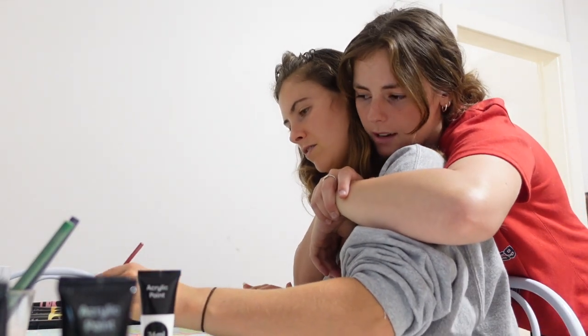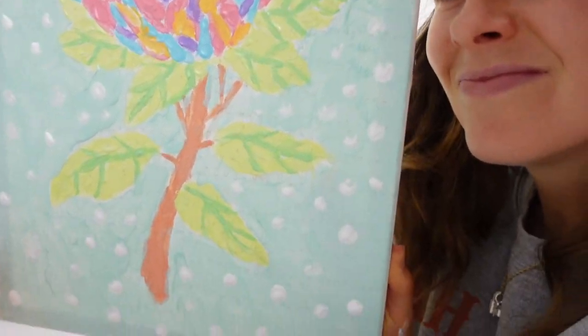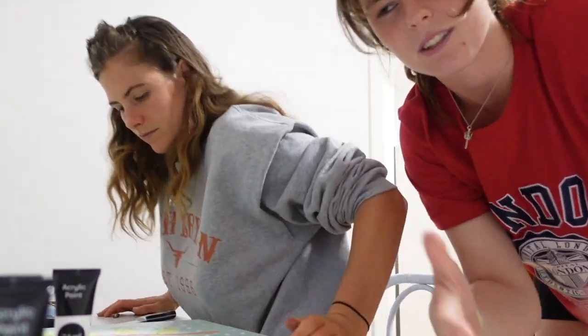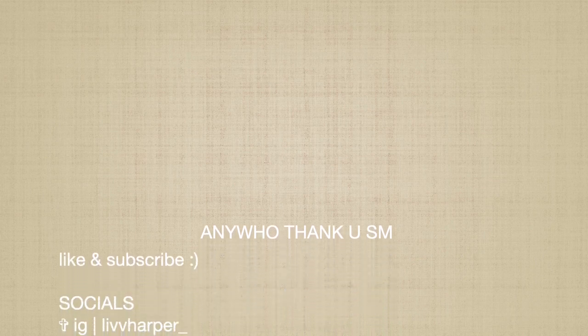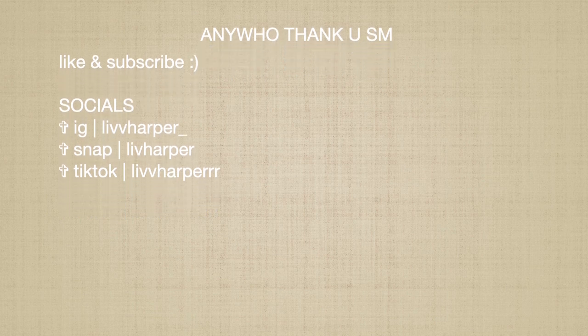Anyways guys, show yours. My camera is about to go flat. Thank you guys so much for watching. Bye. Chloe, that's actually gorgeous. Comment below which one's better. Go, guys!